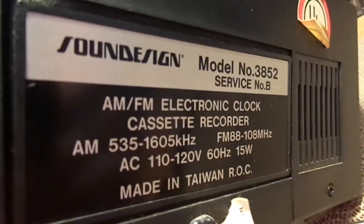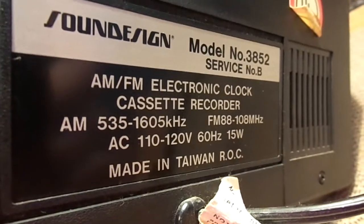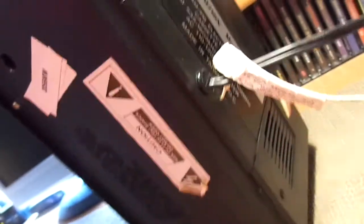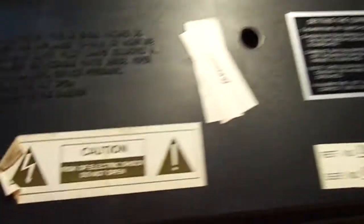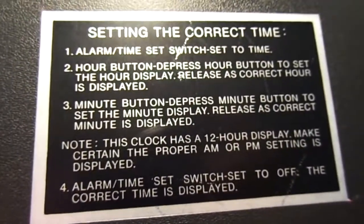On the back here, you can see it says Sound Design model number 3852. Service number B — I guess that's just maybe the lot that it was made. And it's UL tested. It says made in Taiwan. Down here, if I turn it over completely, you can see there are a few other stickers. Caution, risk of electric shock. Some other model number. Here's kind of where I got the year from — that reference number is 11481. I'm assuming that's like a date code, so this could be April 11th of 1981 when this was actually made. And there's some information on how to set the correct time on it.